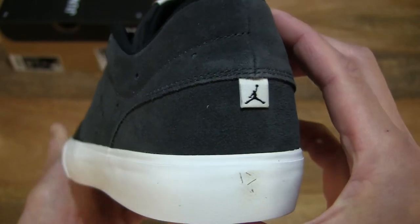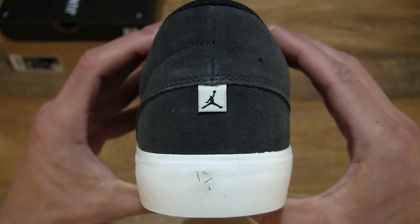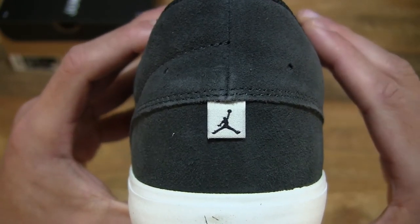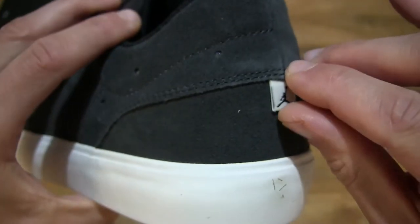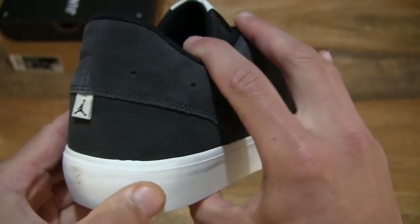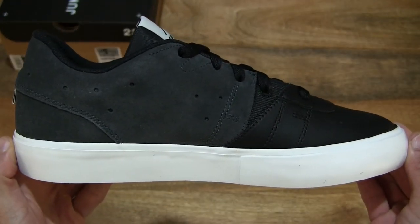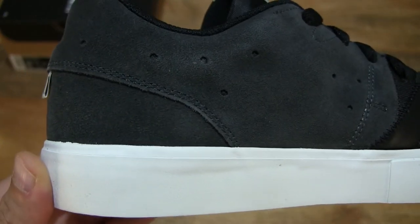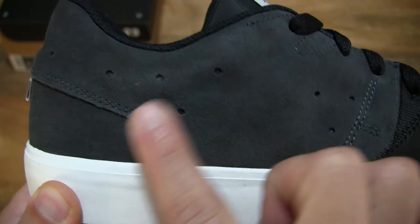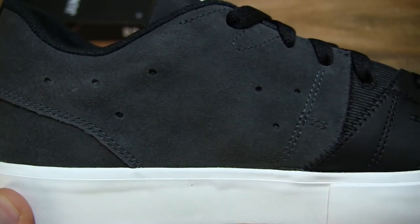And taking a look around the heel to give you some idea of the shape and silhouette of this shoe. You can see that there is a Jumpman label or tag at the mid-height of the heel. And taking a look at the inner side of the shoe, we once again see the anthracite or greyish suede panels with some perforations.